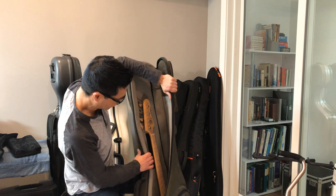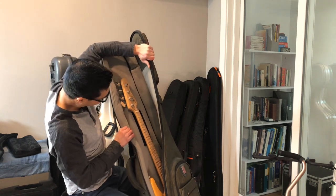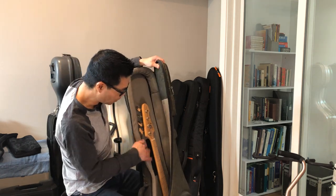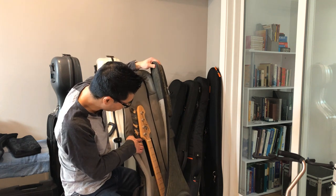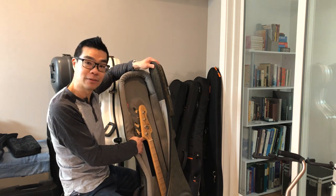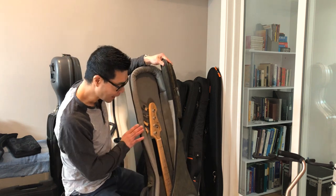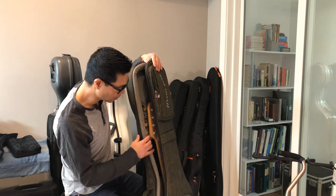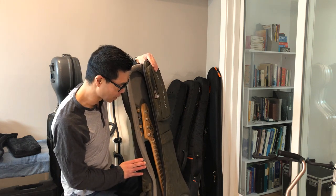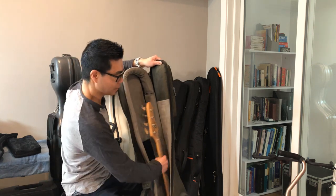The neck cradle is completely removable and velcroed in. If you look at the dimensions of the velcro, you can tell they placed it intentionally for a standard-scale bass, so the upper dimension of the neck cradle can get in the way of the tuners and headstock of a short-scale bass. Fortunately you can remove it and put it lower. I typically don't use it at all for this bass because there's so much padding — 30 millimeters — on this bag that I don't actually need the neck cradle for this particular bass.